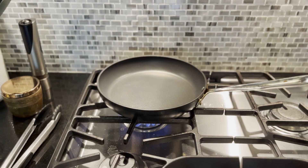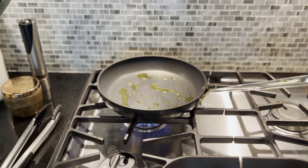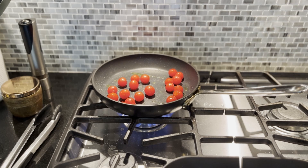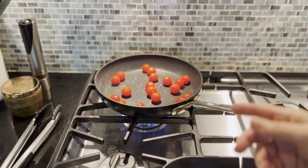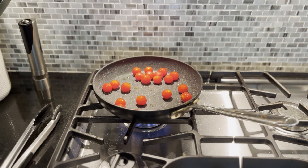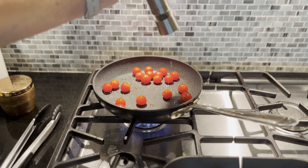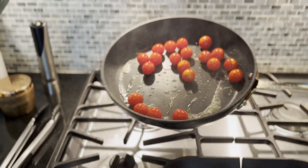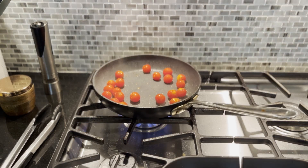Once our pan is hot we're going to put a tablespoon of olive oil in and add the tomatoes. You can hear them start to crackle and pop, which is exactly what you want. This technique is called blistering — we're shocking the tomatoes, helping them soften and heat up. She doesn't say to add salt and pepper but I'm going to add a little bit because I'm used to layering all the flavors. I have it on medium-high heat. After another couple of minutes you can see they're starting to get some nice color on them.